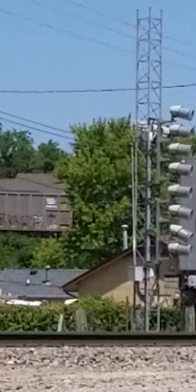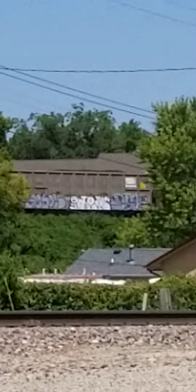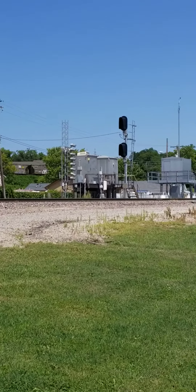There we go, you guys can see a little better. Oops, I need to kind of focus on the train.